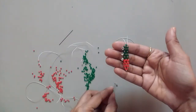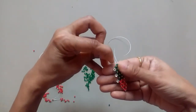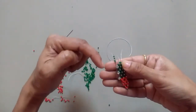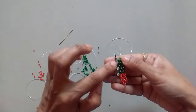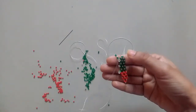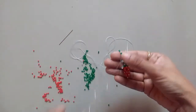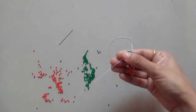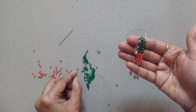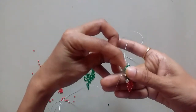Now again take two green, one transparent, two green, and look closely how I'm moving. I'm coming out of the corner two beads here — this is how the diamond will stay in place to the front. If we take the center point the diamond might flip, so I took at the corners, with the needle passing through corners only. Now take two green, one transparent, two green, and come out of the corner of the next diamond.